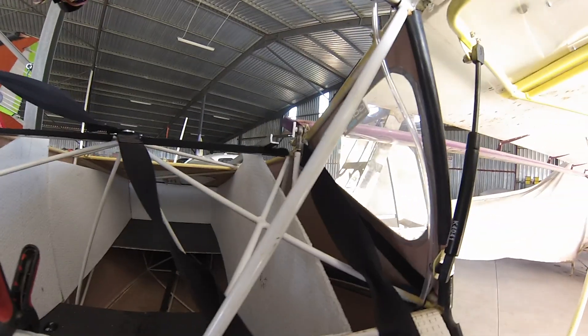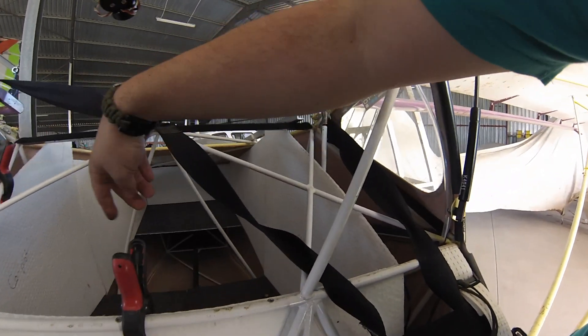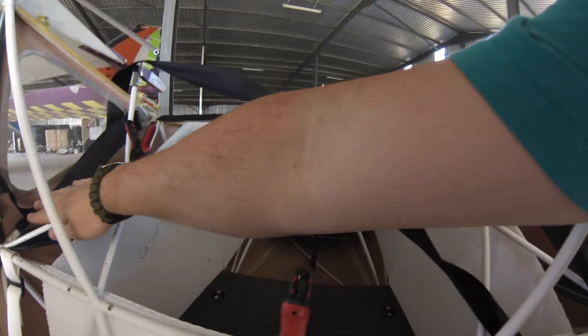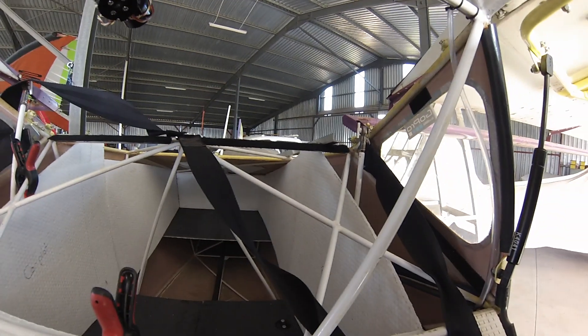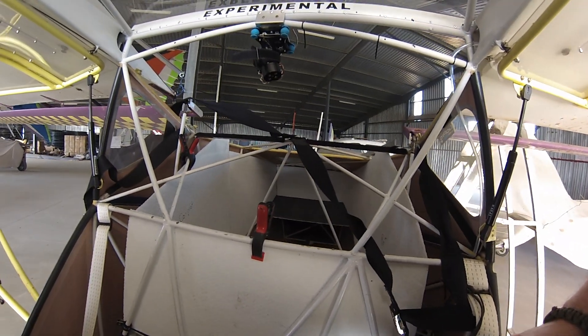This is it — these will all get laminated with some carbon and placed back, and then once those are in, I'll do the covers for the tops and all that sort of stuff. That's the new extended luggage bay.